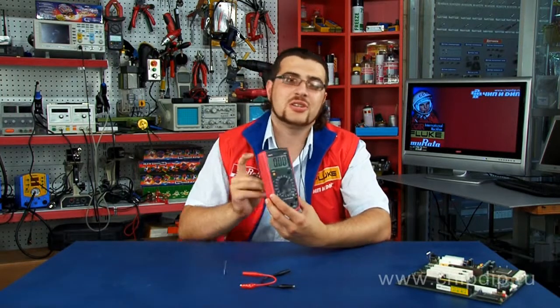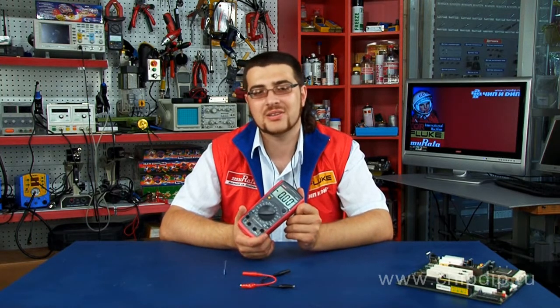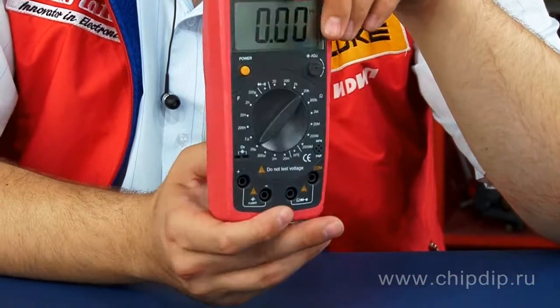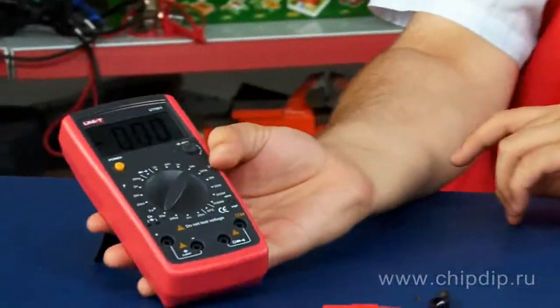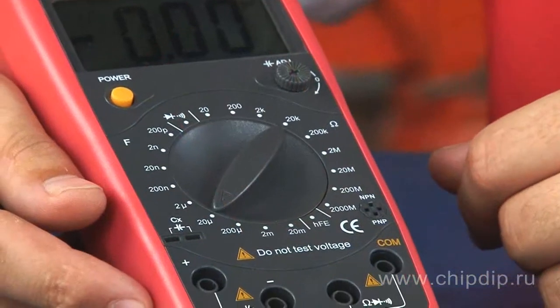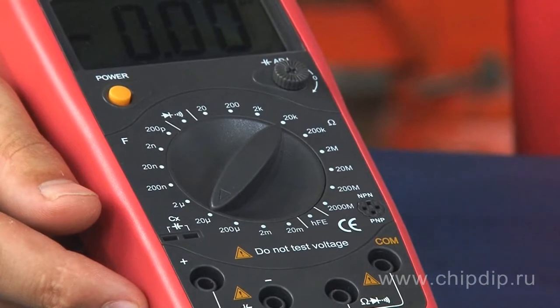The UT601 meter is a mobile device designed to measure the parameters of the most popular electronic components: resistance and capacitors. It can measure resistance of up to 2000 megaohm and capacitance of up to 20 microfarads. The device can also be used to check circuits for continuity, test diodes, and measure the amplification factor in transistors.